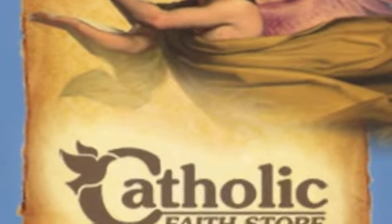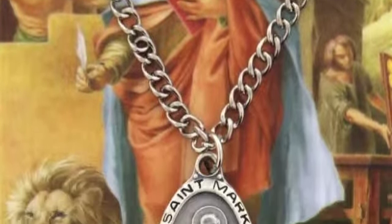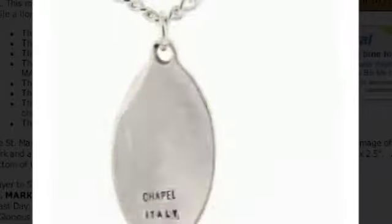Welcome to another product video from the Catholic Faith Store. Saint Mark Pewter Medal with Laminated Prayer Card. A classic rendition of Saint Mark is featured in the Saint Mark Pendant and Prayer Card Gift Set. This medallion shows a wonderful image of Saint Mark holding a book and ink quill while a lion looks on.